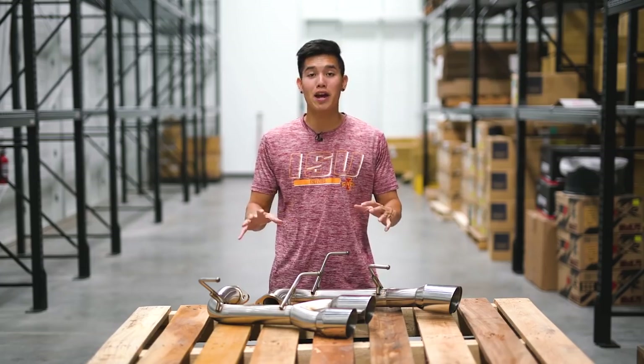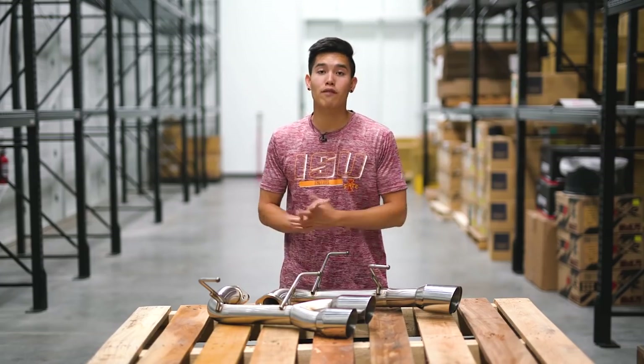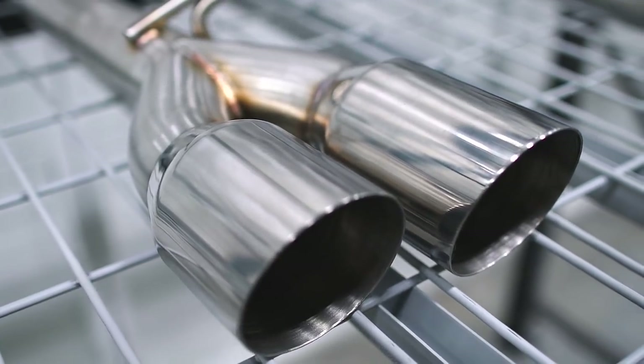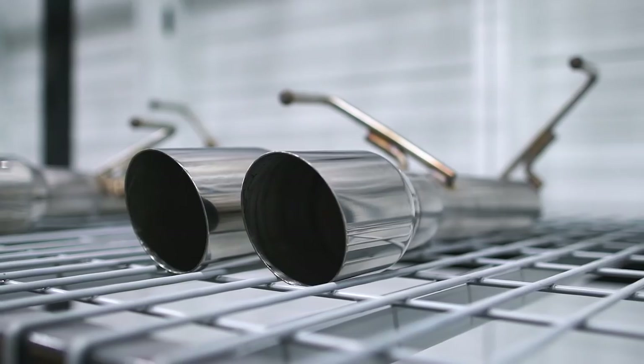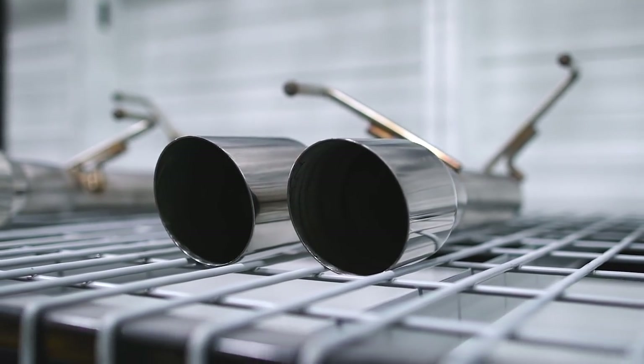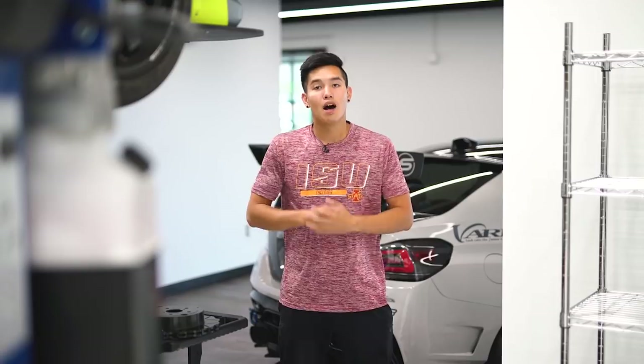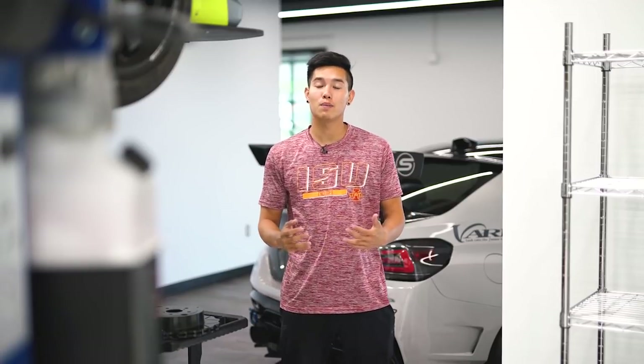Next on the list we have the PLM dual track pipe muffler deletes. These aren't exactly brand new, but when they first came out they were only available with the blue tips, and now they're available in the classic stainless steel tips. These are made out of 304 TIG welded stainless steel, weigh in at just 16 pounds, and feature three and a half inch tips, so you'll be able to get rid of those heavy stock mufflers and get a more aggressive exhaust note out of your car.